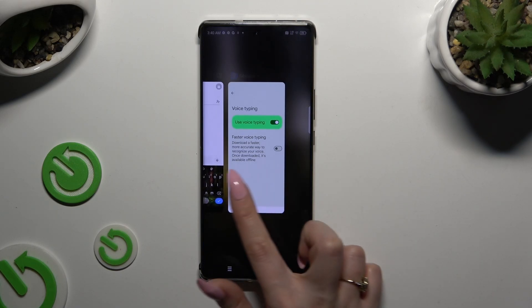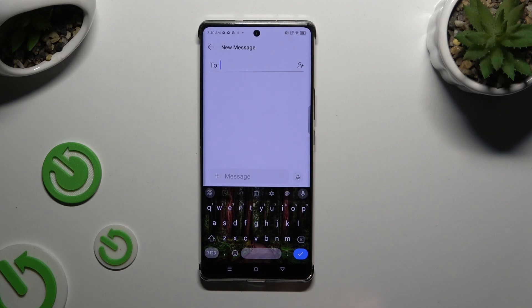Then go back and tap on the microphone. As you can see, voice typing is on. If you want to stop, tap on the same microphone again.